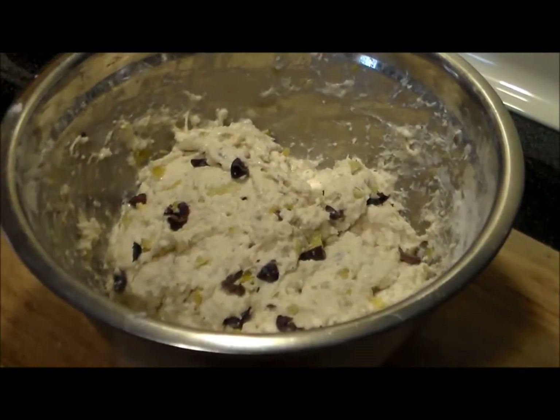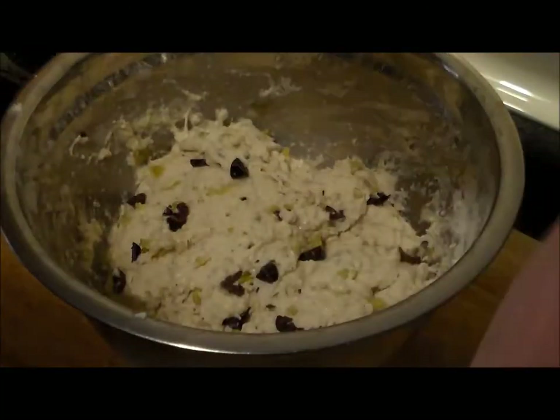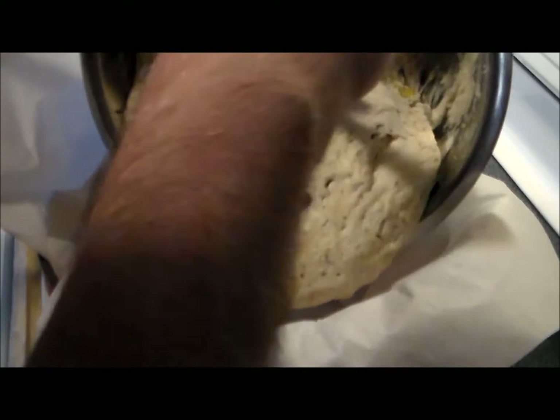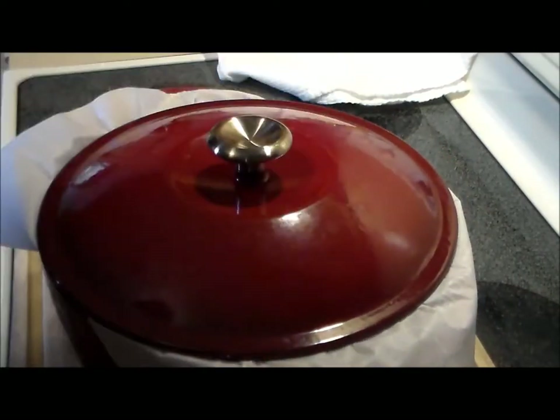We've got the pepperoncinis and the olives incorporated in there. Now we're going to cover it with a baker's cloth, set it in a warm place until it doubles in size — in this case I'm going to stick it underneath our wood stove. I've got a Dutch oven that has been preheating in the oven at 450 degrees for about 20 minutes, so it's completely hot. Carefully, you want to put the parchment paper in there. Didn't have to knead it, didn't have to do anything — hour and a half under the wood stove and boy oh boy, isn't this nice?